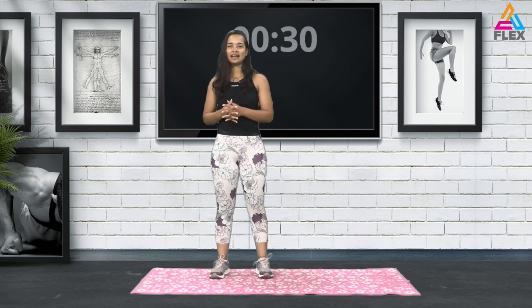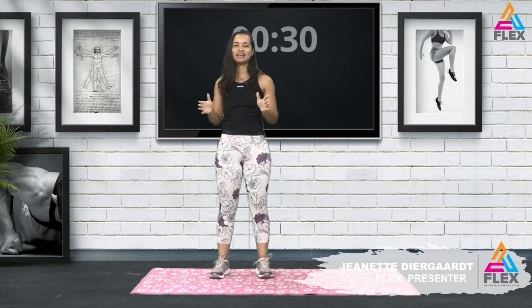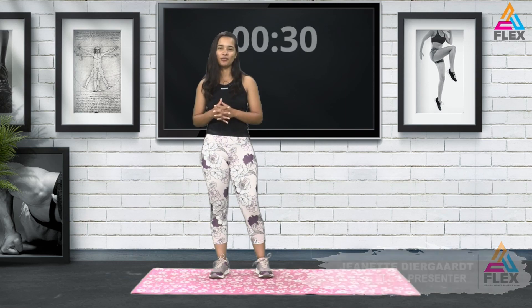All right everybody, welcome back to another flex episode. My name is Jeanette Diergaard and today I will be taking you through a lower body workout. We're targeting our abs, our legs, and our glutes — all those good things. Stay tuned as we go into the warm-up.